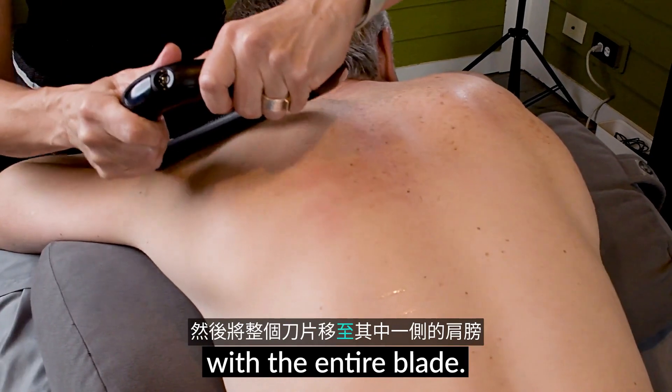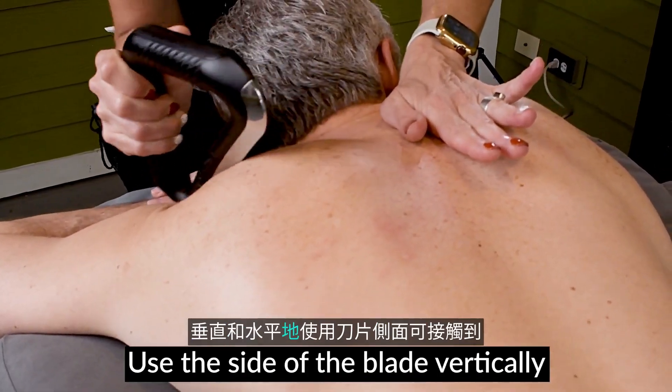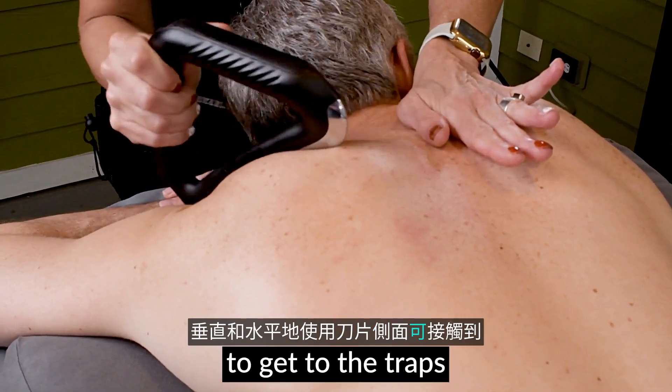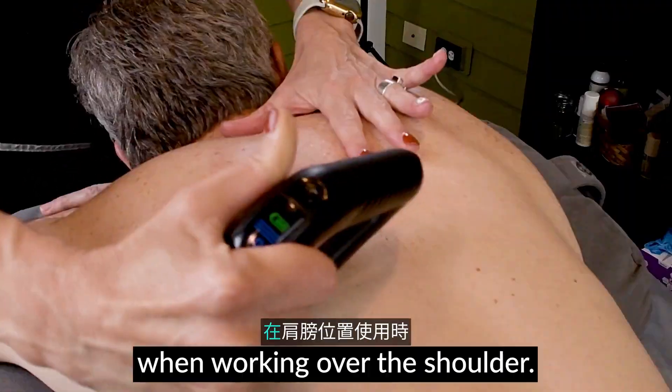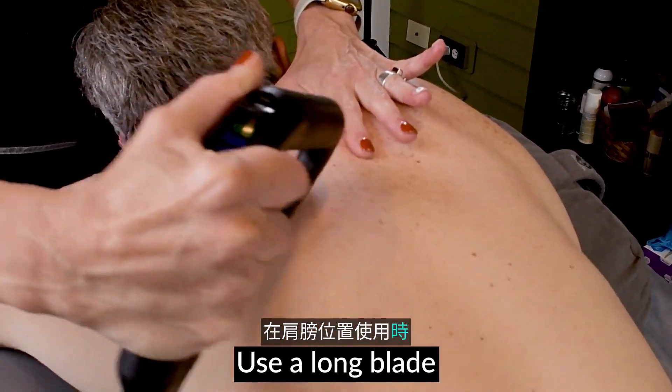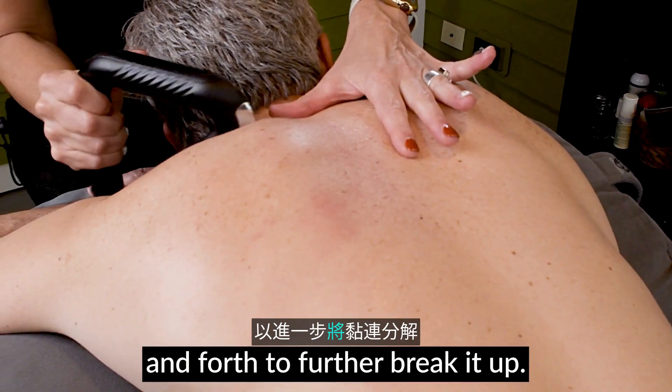Then move to one shoulder with the entire blade. Use the side of the blade vertically and horizontally to get to the traps and lats, rotator cuff, and rhomboids. When working over the shoulder, use a long blade to jostle the tissue back and forth to further break it up.